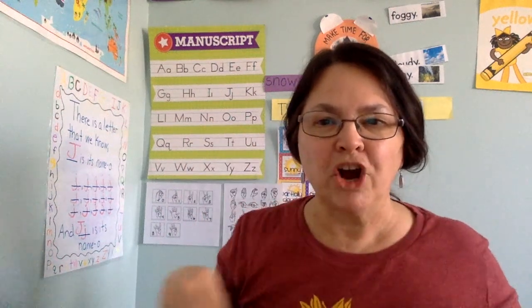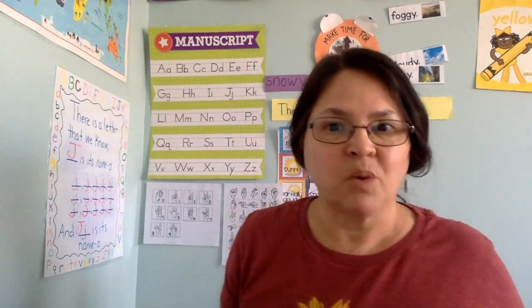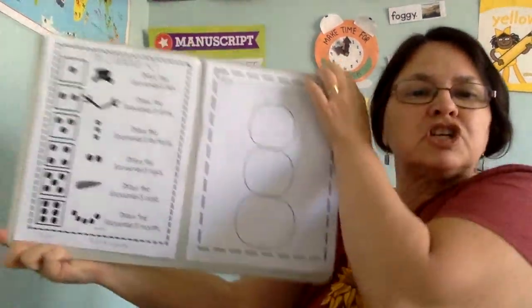Hi friends, it's Miss Janelle. How are you? I just want to review an activity that we have in our packet. Some of our friends had questions about it. So first you're going to need a dice — just one for this activity — and here's the sheet.